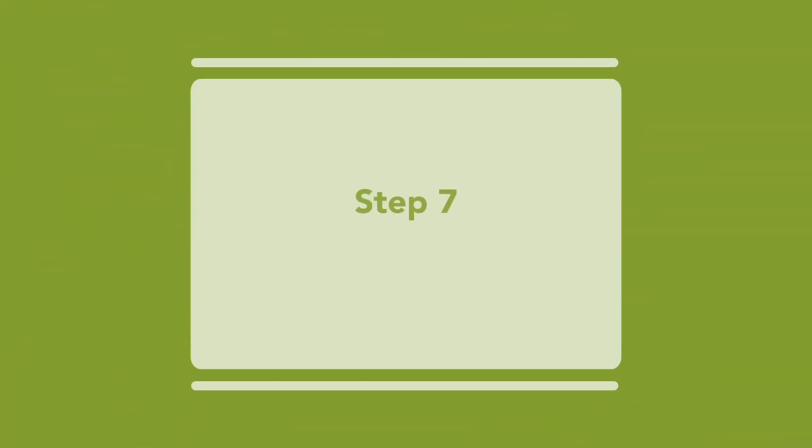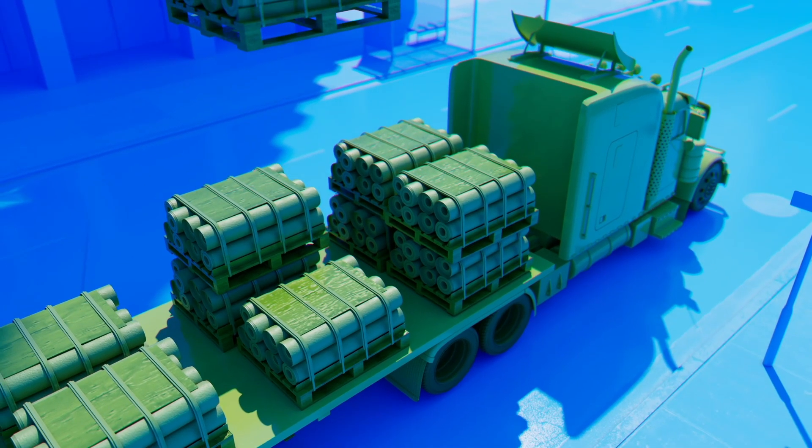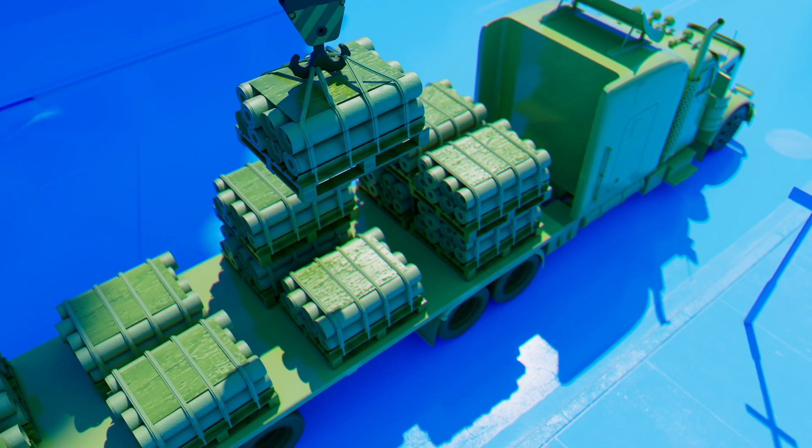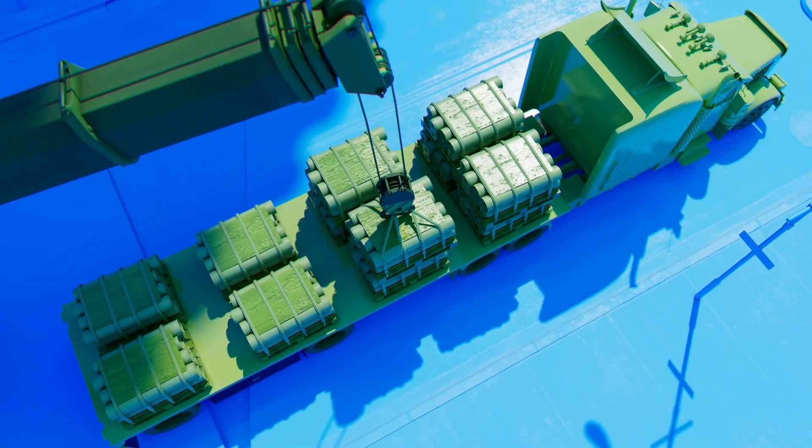Step 7: Loading the flatbed. It is important that the flatbed be loaded with as much old roof as safely and legally possible. Maximizing the amount of old roof that goes on the flatbed helps lower the cost of recycling and also improves the carbon footprint benefit.